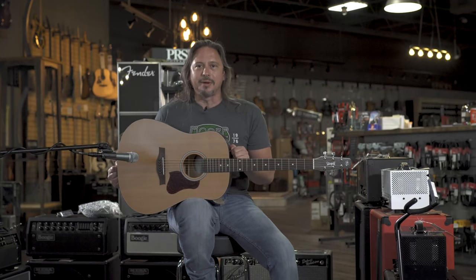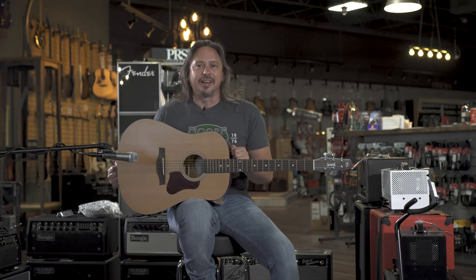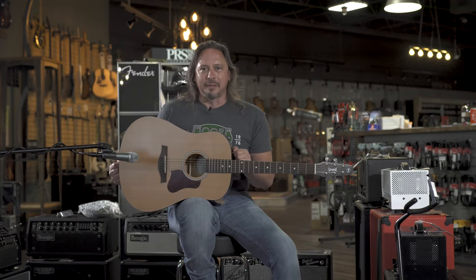The worst they'll ever sound is the day you buy it — they get better and better sounding the older they get. You've got to get your hands on one of these. Best value in this price range. Hear more music at moreguitars.com.